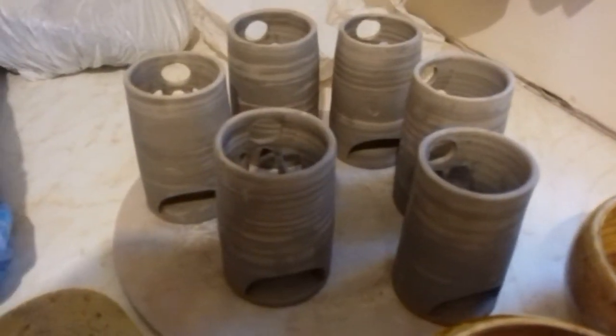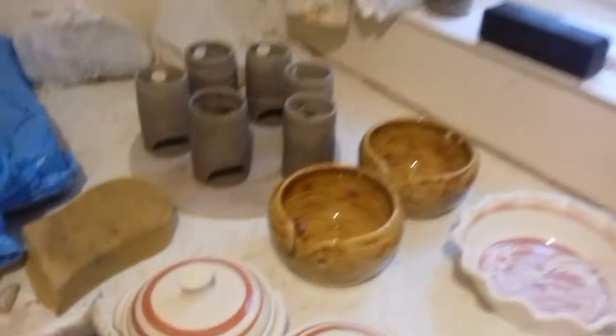More Angel tea light holders for the Abbey. They've almost already sold out of my first batch - great news.